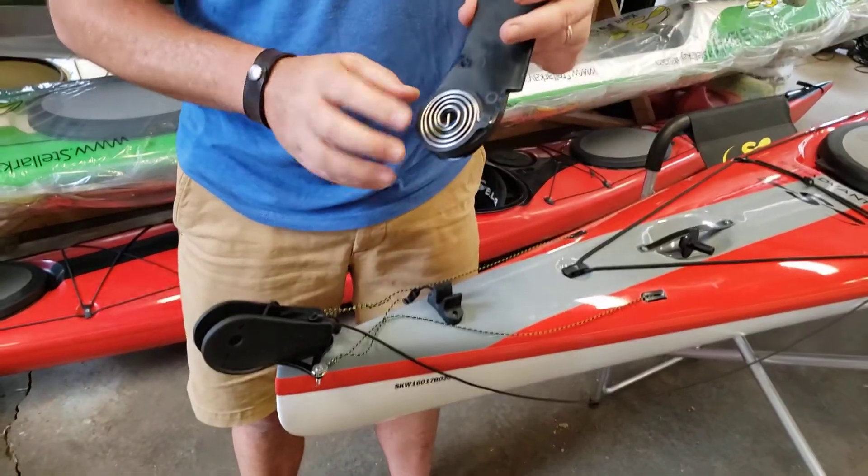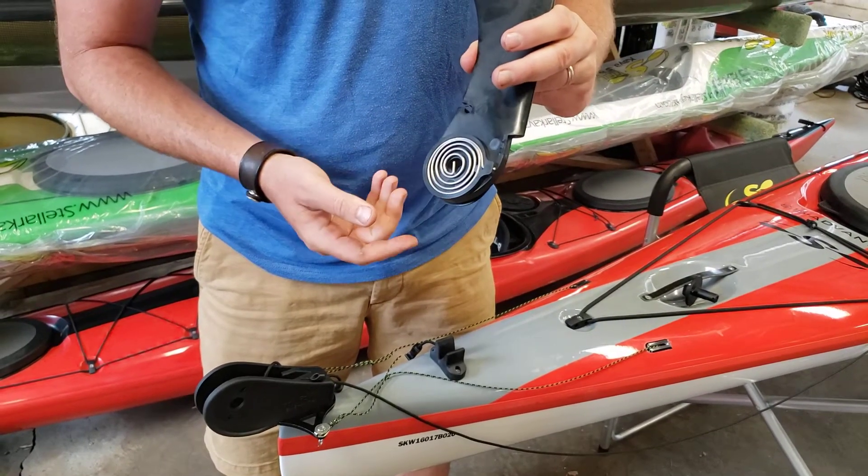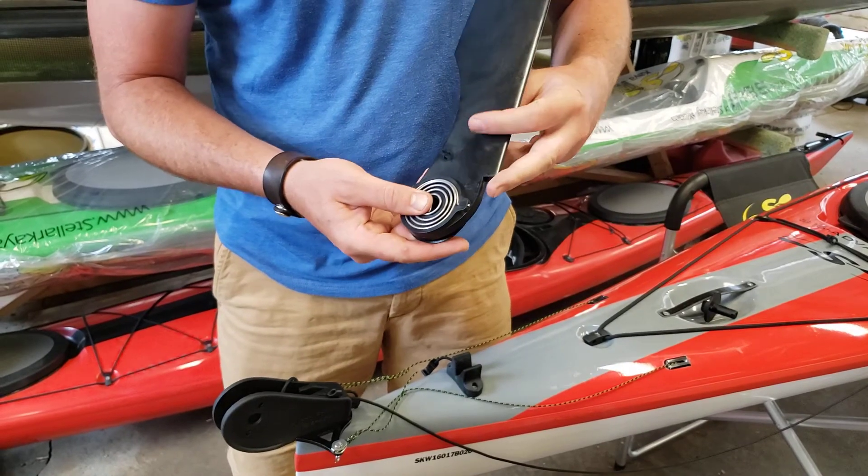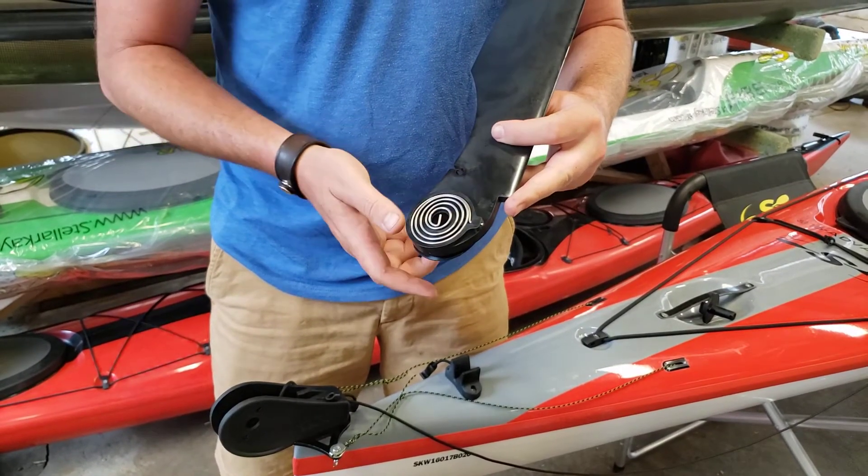SmartTrack rudders use springs to help either deploy or retract the rudder. The hybrid foil is used to retract the rudder, but you have to make sure you install it correctly or you'll unwind the spring and it won't fit in.